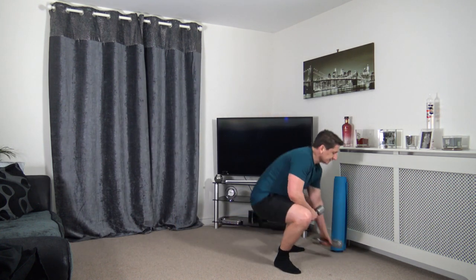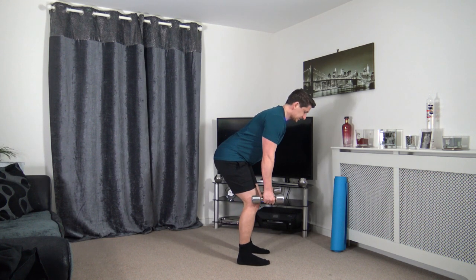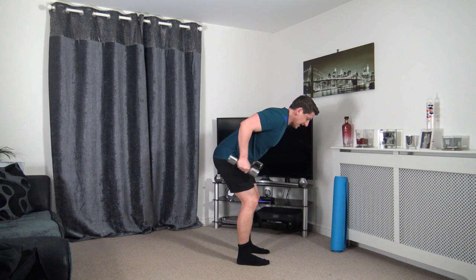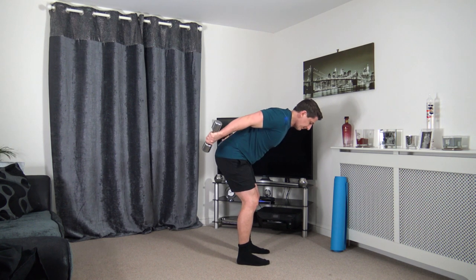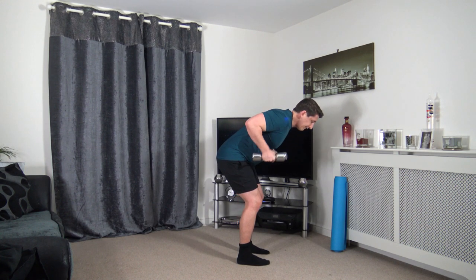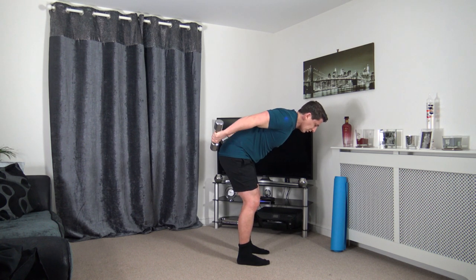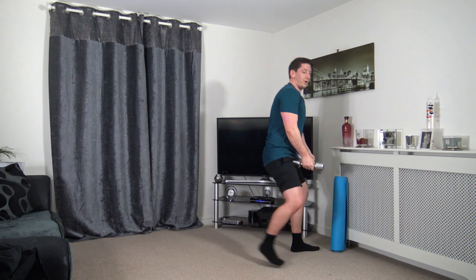Next one — tricep kickbacks. Bend over row position. Extend the back. Feet shoulder width apart, knees slightly bent but not going over the toes, head down. Push back, squeeze the triceps back in. Take your time for every repetition, focus on the movement. Working those bingo wings — feeling awesome.